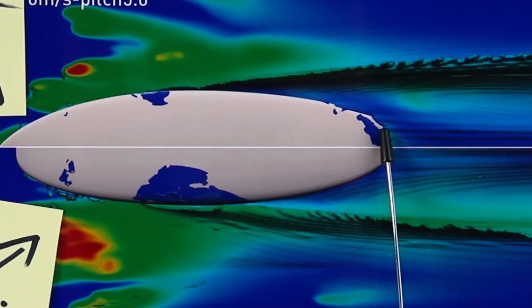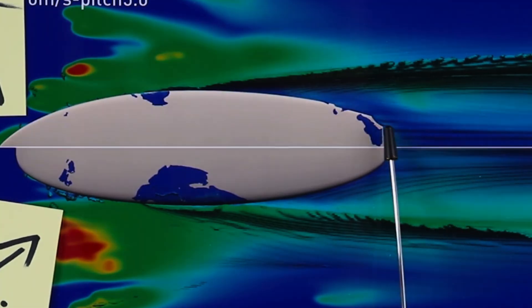When you see that in little computer simulations, you can see the little waters creating these little high pressure, low pressure flow areas, and you're like, oh yeah, that's cool.